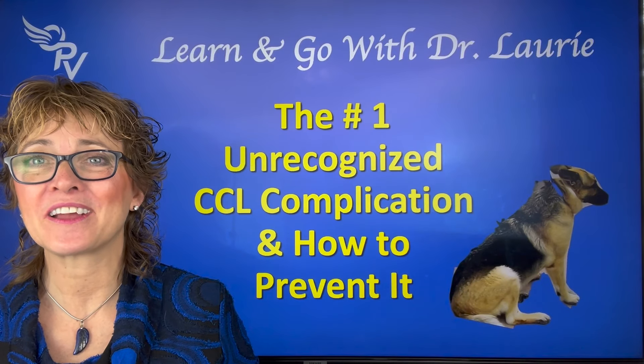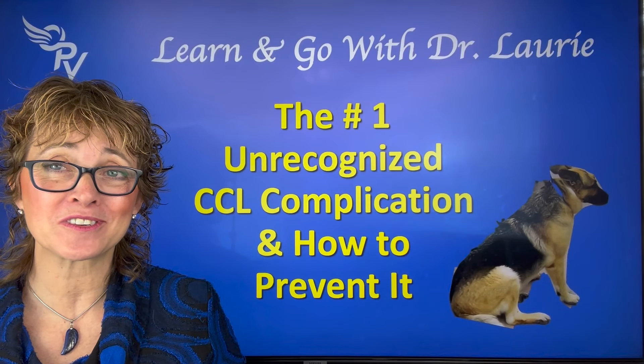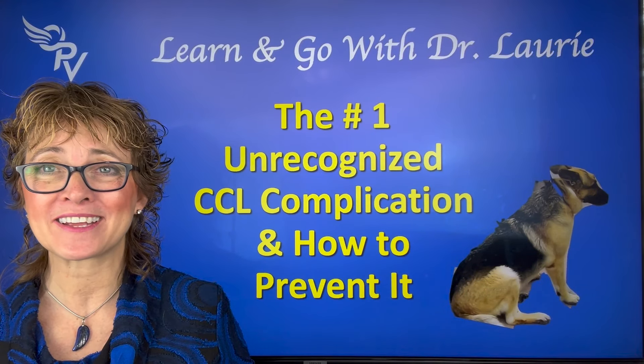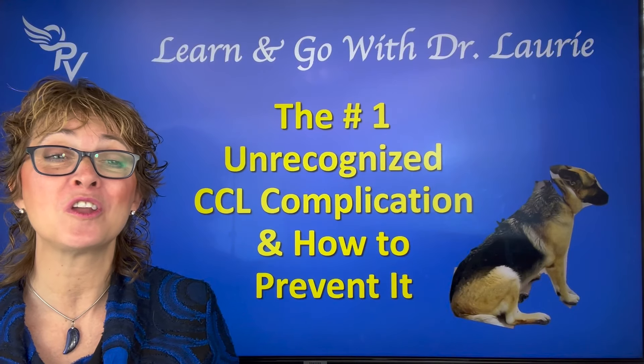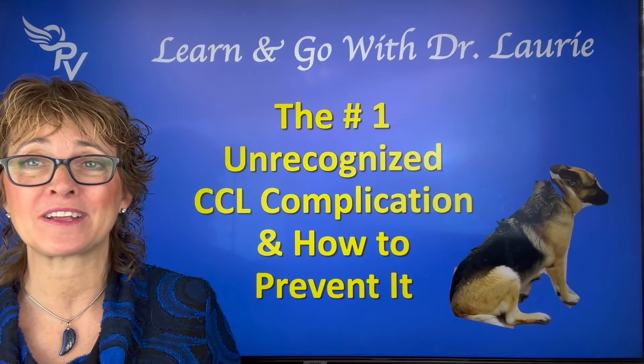Do you have a dog who's had a CCL injury or surgery? Or work with dogs that have CCL injuries and surgeries — cranial cruciate ligaments? I'm Dr. Lori McCauley with Optimum Pet Vitality, and I want to go over with you the number one unrecognized complication and how to prevent it.